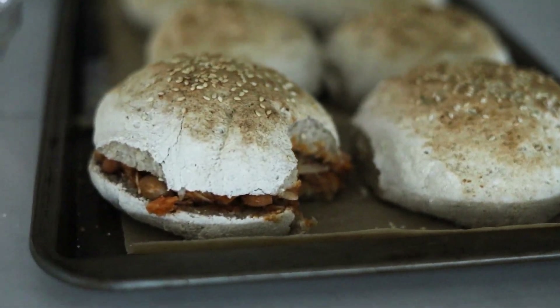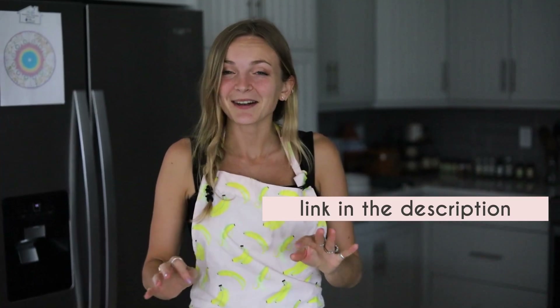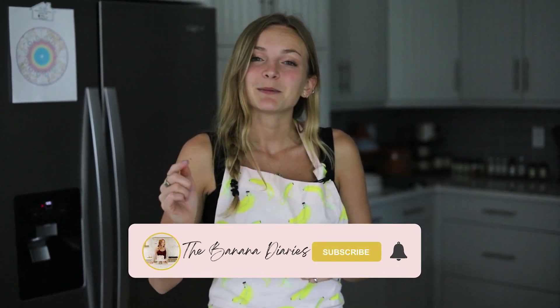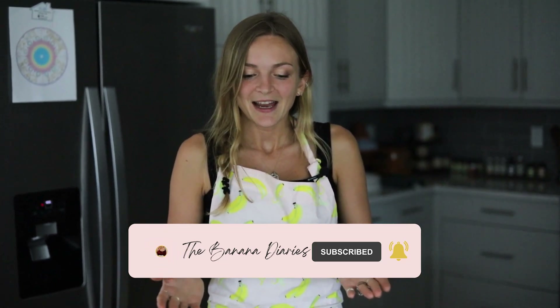You guys have to try this hamburger bun recipe — you're going to freak out. You can serve these to even gluten-eaters and they'll love it. Grab the recipe in the description box below, hit subscribe and the bell notification for more recipes, and check out all my gluten-free bread recipes on the blog. I cannot wait to see you on the next recipe — enjoy!